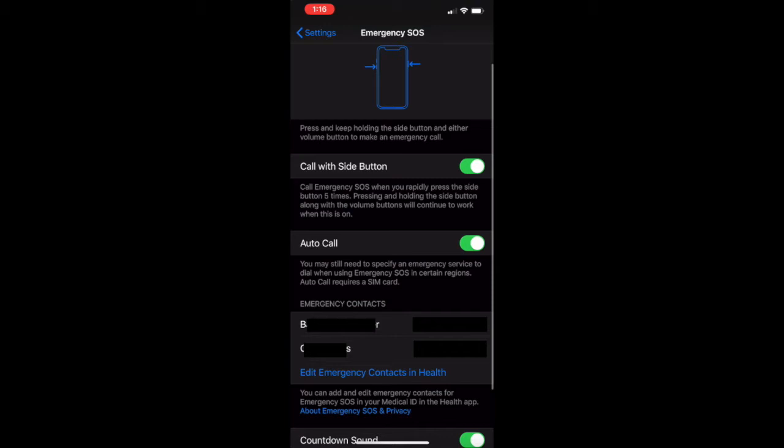I also have it set to automatically call my two contacts in the list below. That's a nice feature especially if you can't make that call and you're in a bad situation — those folks will automatically get called for you, which is a really great feature.